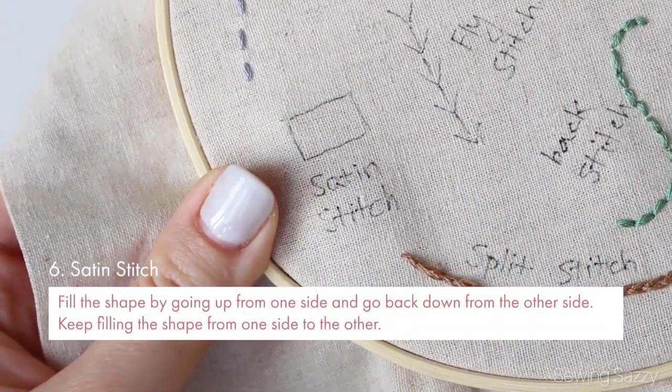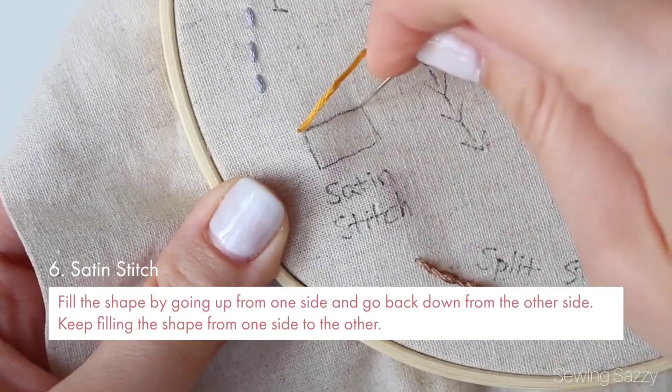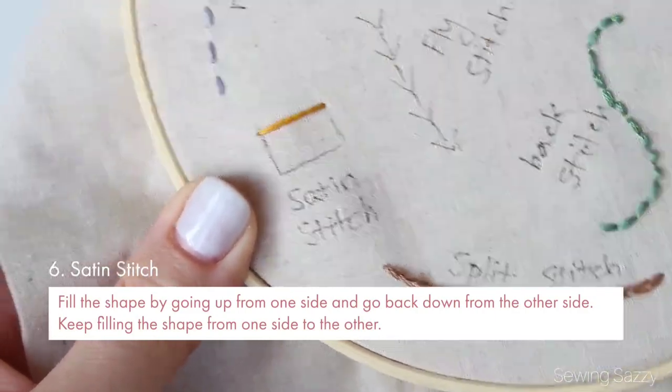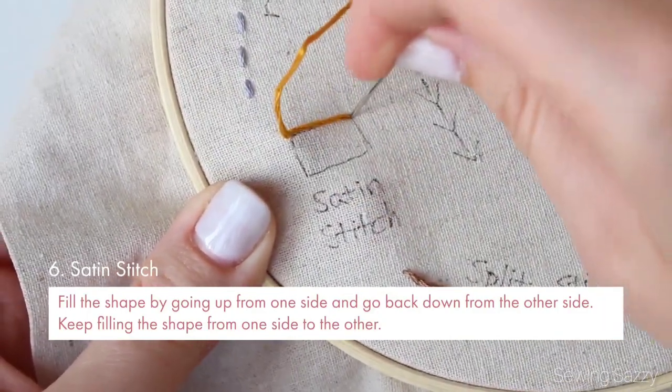Satin stitch is also a pretty easy basic stitch. Fill the shape by going from one side and go back down from the other side. That's it — just keep filling the shape from one side to the other.